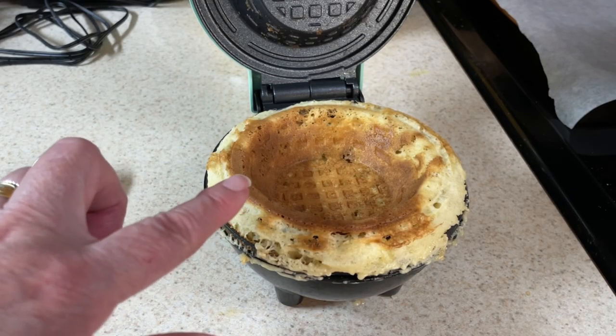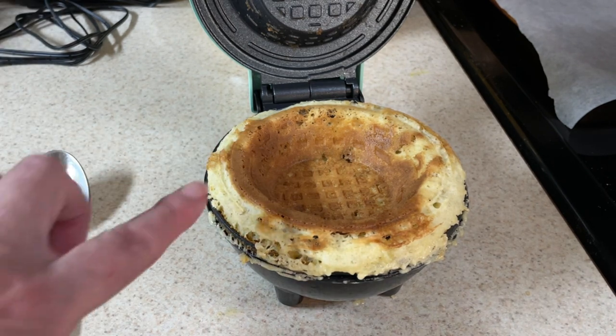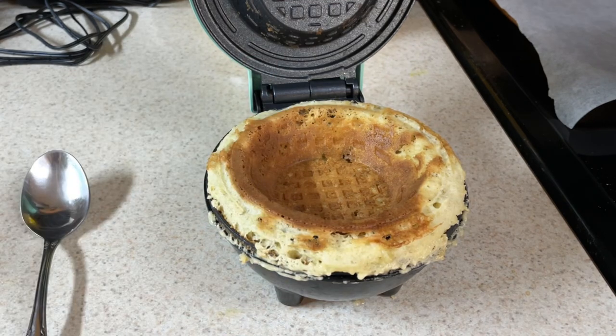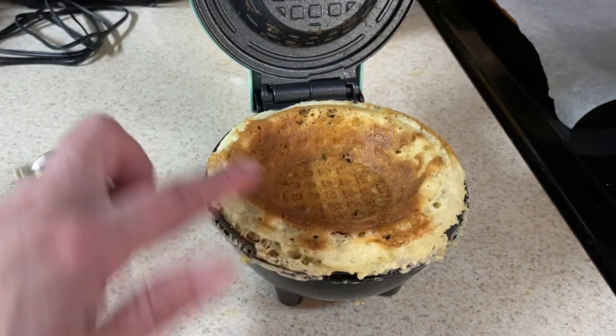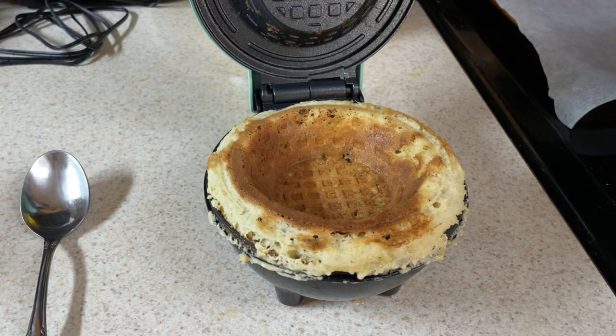Here is my first one, and as always my first one never turns out until I figure out what I'm doing. I put in three tablespoons — three tablespoons seems to be too much because it overfilled and ran down the sides. So I'll trim this one up, but the next one I will try two tablespoons.